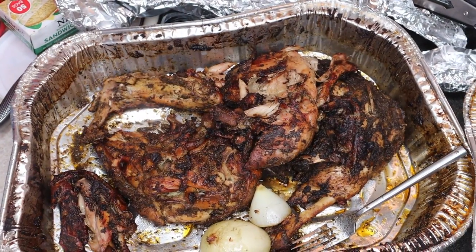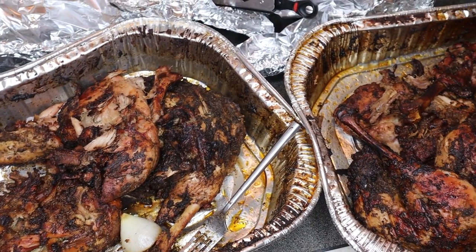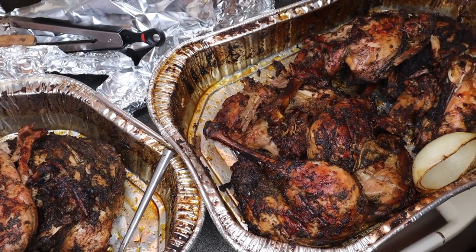And just like that, we just made some jerk turkey for Thanksgiving. Hope you guys enjoyed that video. Please remember to like, subscribe, and comment down below. Let me know if you guys are going to try this or if you did try it — let me know how it turned out for y'all. Holla at y'all!